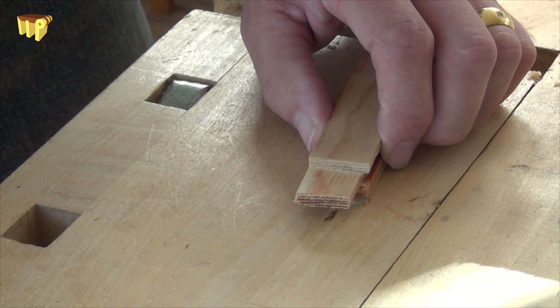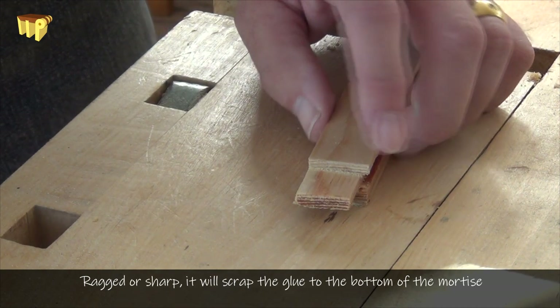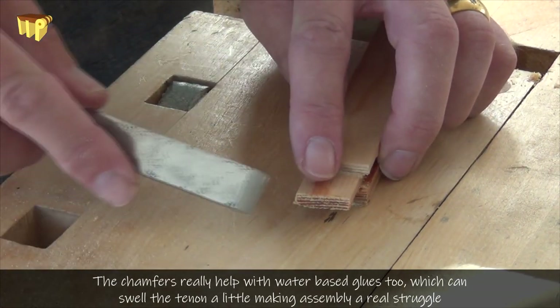If you've made a nice tight fitting tenon, then this ragged edge on the end can scrape all the glue from the sides of your mortise. So if you put a little chamfer on there, it just helps it to go in and allow the glue to come up the sides of the tenon.